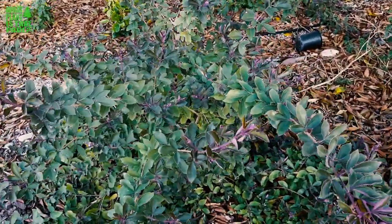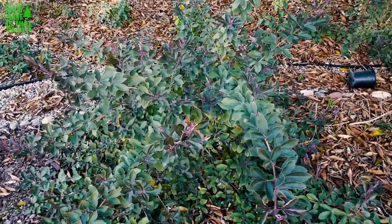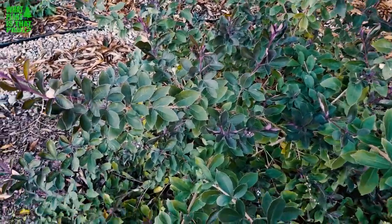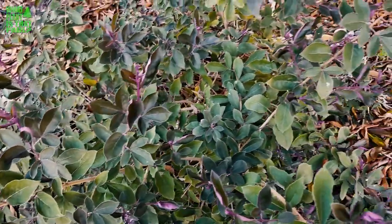This plant is kind of a worldwide type of plant — it's found in Indonesia, Asia, and the United States, and I've read it originates from Australia. It's pretty drought tolerant once you get it established, it doesn't need that much water, and it's really fast growing.